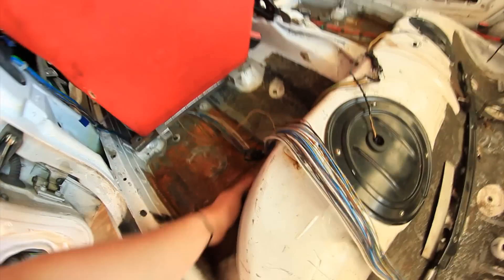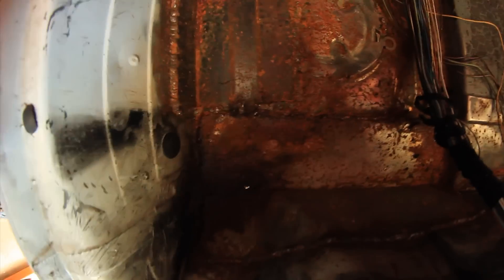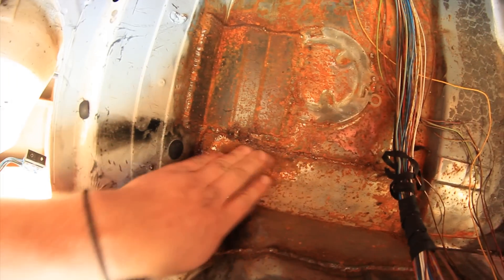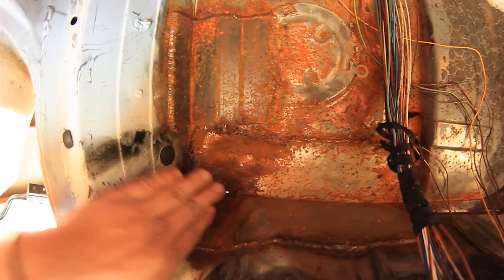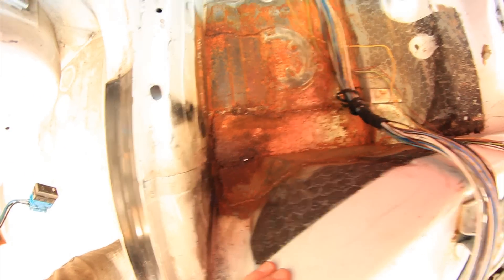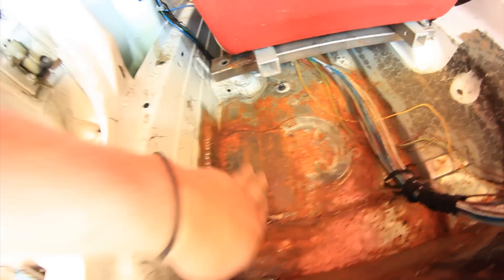So basically, I don't know if you remember, but there was a huge hole in my floor. So I had to do a bunch of floor repair. Yeah, it looks really bad right now — it's all rusty. So I freaking had to kind of shape this piece the best I could to my floor and get it to work.